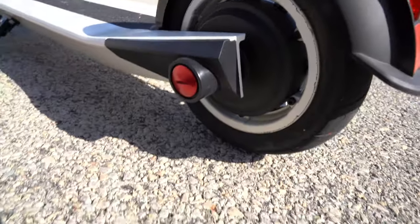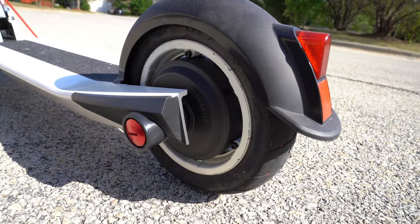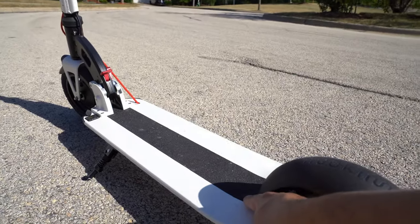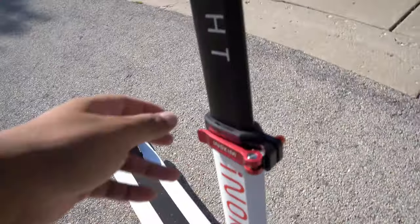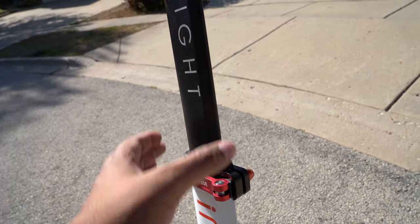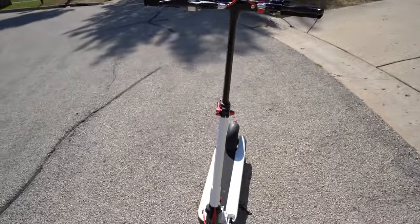Now, the nice thing is that these tires actually have air in them, which gives it a nice buoyancy allowing you to go over bumps and stuff of that nature — which is really good. And then you have this nice grip panel here so you can stand on it without falling off. You also have a height controller so you can pop this open and increase or decrease the height based on your preference. Let's go ahead and try this thing out.